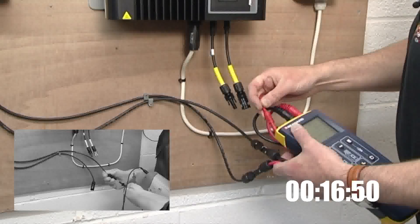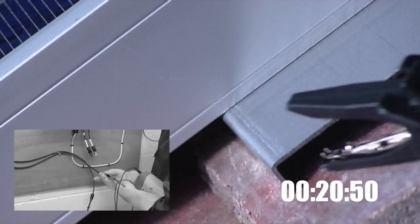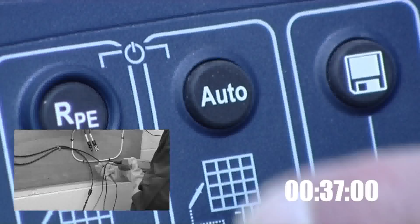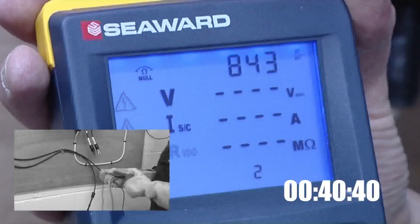In the main screen we set up the PV150 to measure the open circuit voltage, short circuit current and insulation resistance. Once the PV150 is set up, simply pressing the auto key will carry out all three tests automatically.